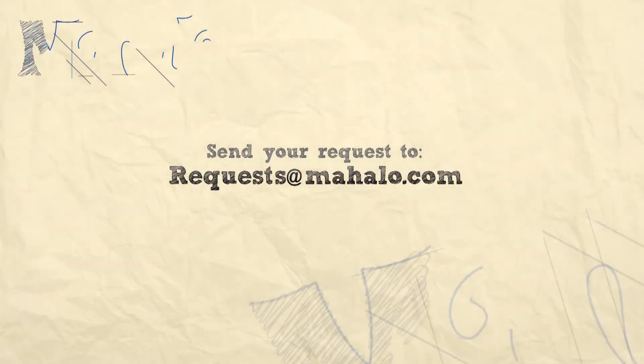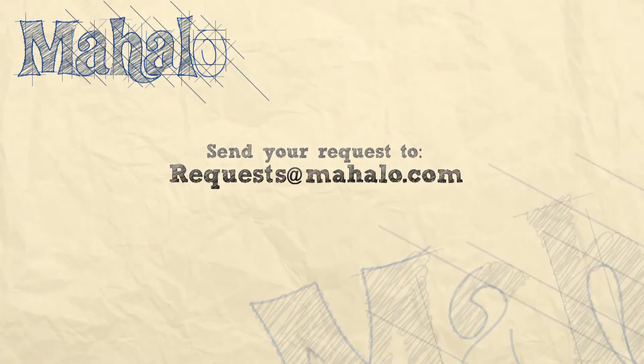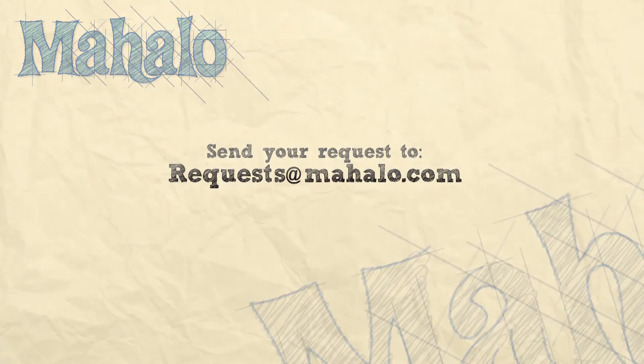What's up, viewers? You're doing a great job. Thanks for joining me today. If you have any requests, please email them to request at mahalo.com. Be sure to check out our other videos. Most of all, have fun and keep playing. Good job.